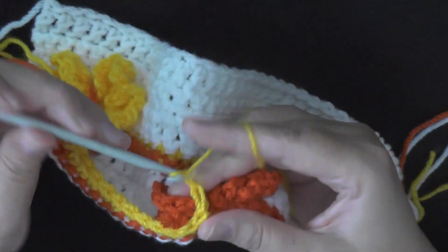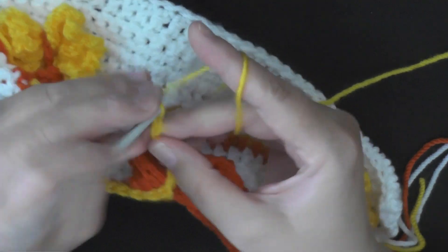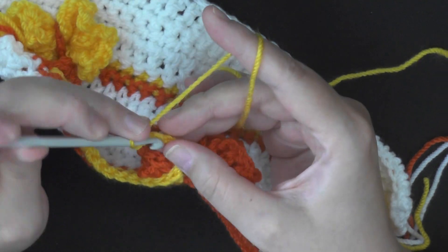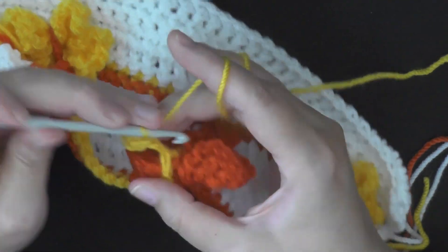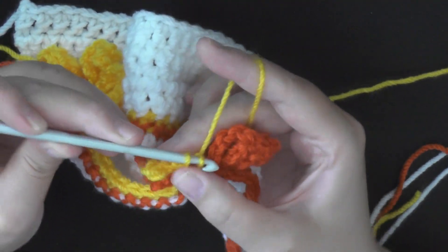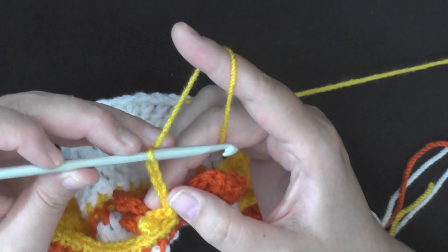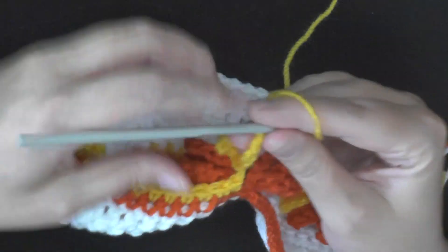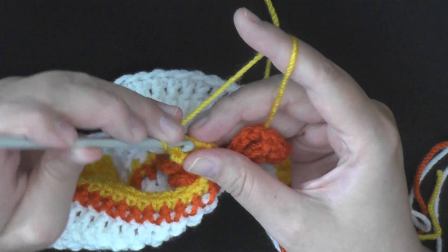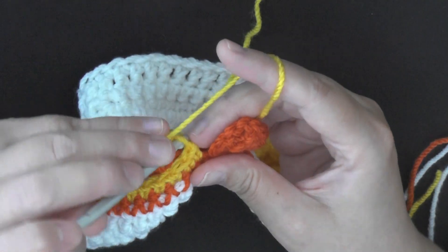Then after that you'll chain five — 1, 2, 3, 4, and 5 — skip the first two, slip stitch in the next three — 1, 2, 3 — and then I like to slip stitch in the stitch of the triple crochet. Then chain five again — 1, 2, 3, 4, and 5 — and then again skip the first two, and slip stitch in the next three chains, and on to the triple crochet.